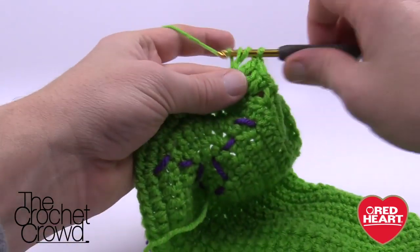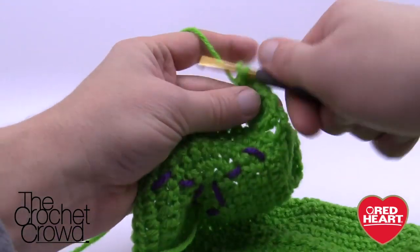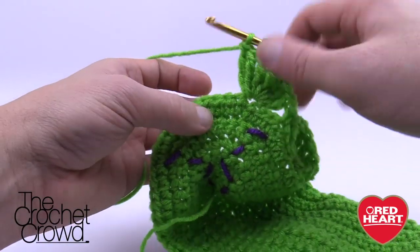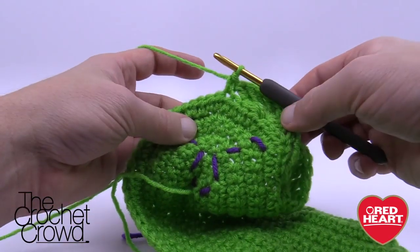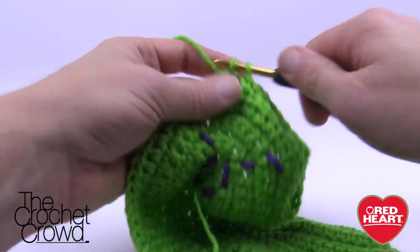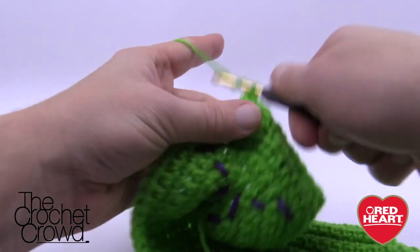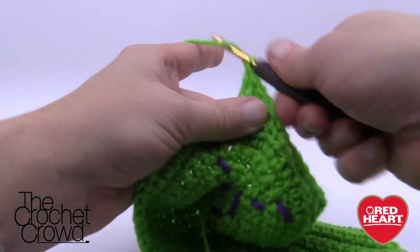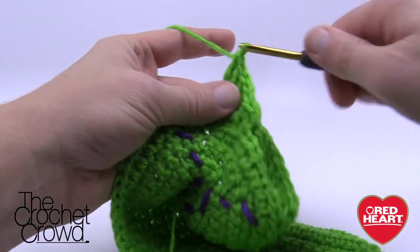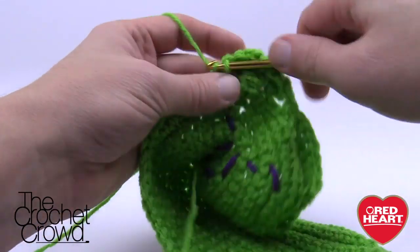This stitch is also called treble crochet — yarn over twice, which some people call 'yarn over' technically. It's the next level up from double crochet. For toe two, after seven trebles, skip three stitches and single crochet into the fourth. You're now near the center point. For toes three and four: skip to the fourth stitch from where you are and do seven trebles again for each toe. After the final toe, skip three, go to the fourth, and single crochet all the way back to the top of the stocking to complete row ten.